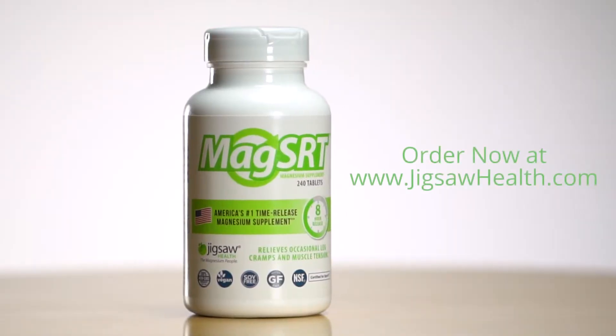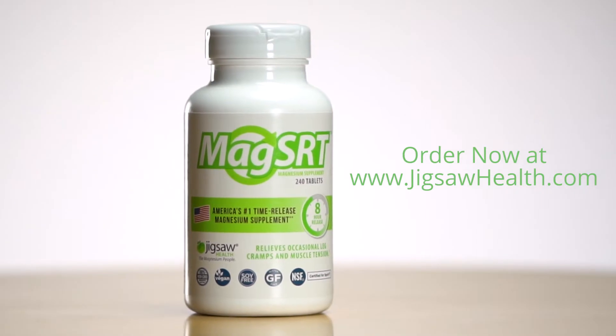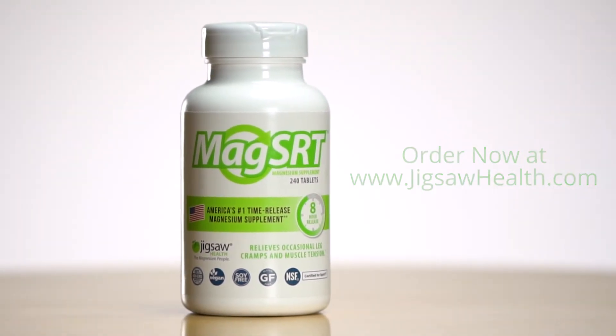These techniques are going to come in handy no matter what. But if you truly need nature's chill pill and you're ready to just relax, you might want to grab some MagSRT and make sure you're getting your daily dose of magnesium so your body can function the way it needs to. I will see you in the next Science Saturday.